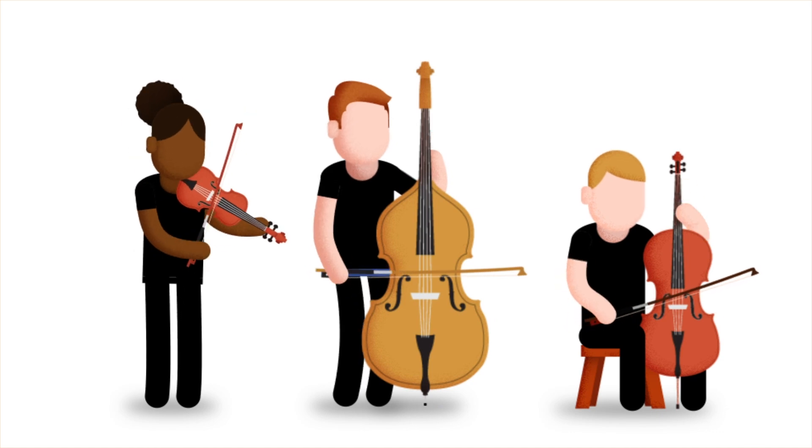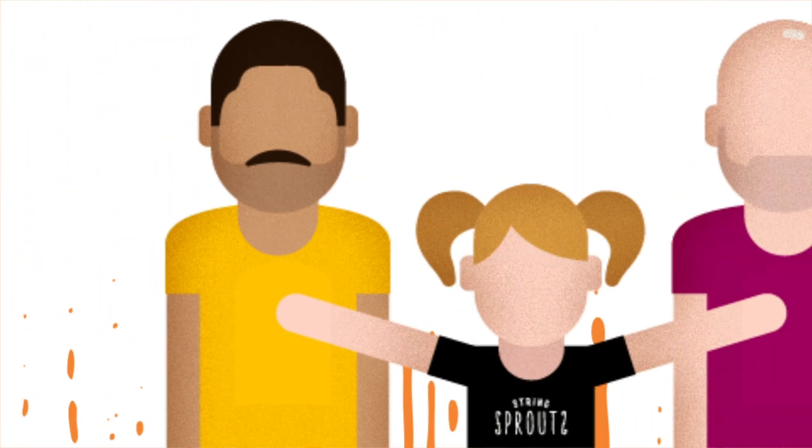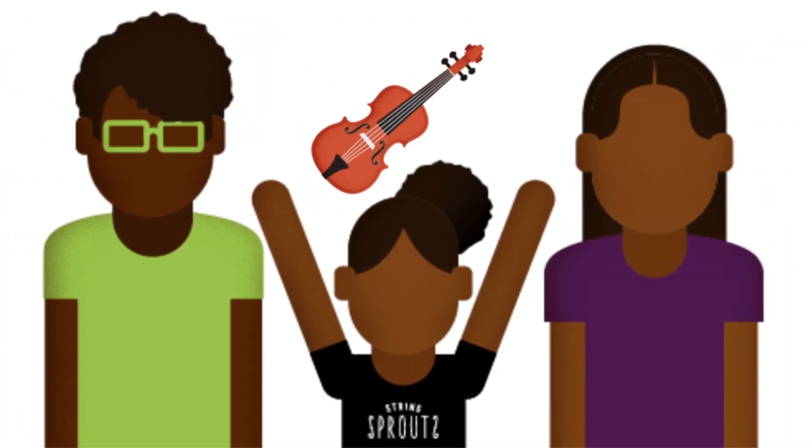String Sprouts isn't just a fun music class, although it definitely is fun! Through five years of Sprouts, you'll learn new things about your child, all while bonding over a shared musical experience.